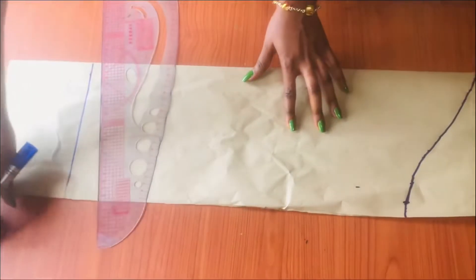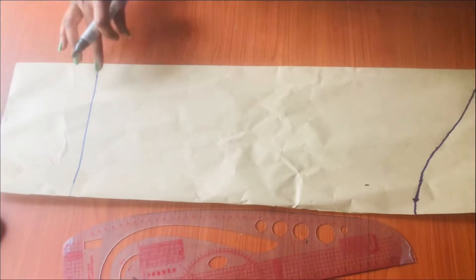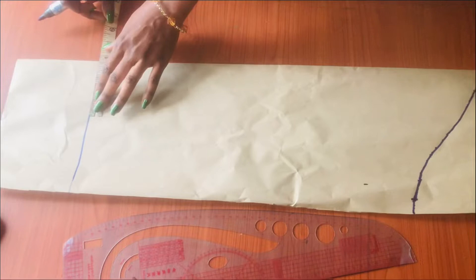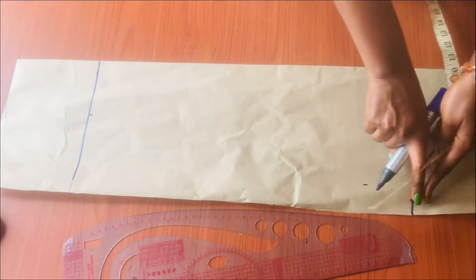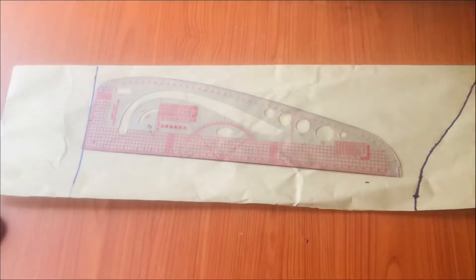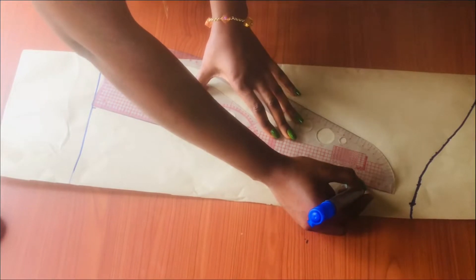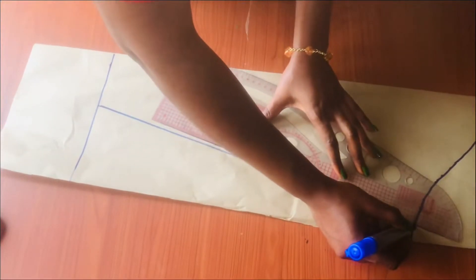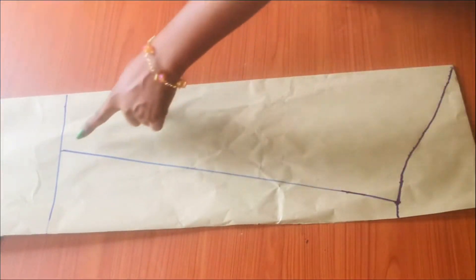On that sleeve length line, I'm going to take my round sleeve measurement — my sleeve circumference. In my case it is seven inches, so I divided seven by two, which is three and a half, and marked it on that line. Now I'm going to connect the three dots together using my ruler with a straight line. This is how you join the three dots — it is as simple as A, B, C.